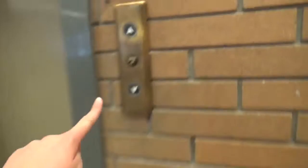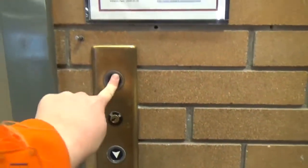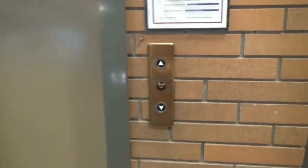All right, and that's it. Now we're out of here. This elevator is being modernized. All right, and that's it. Thank you.